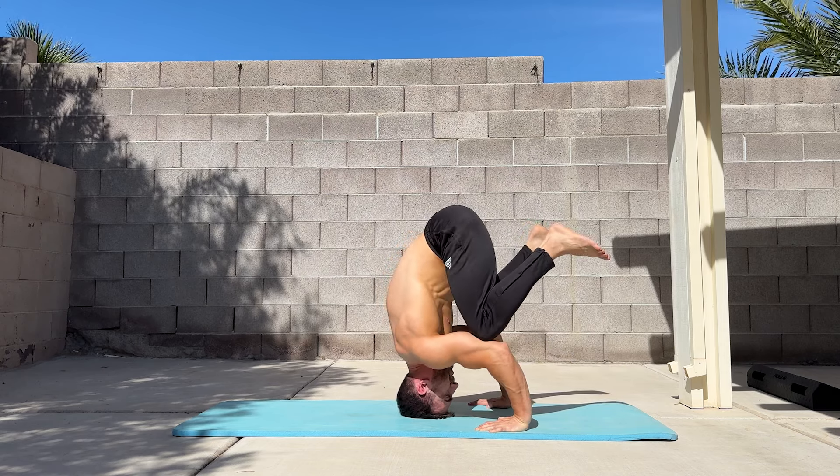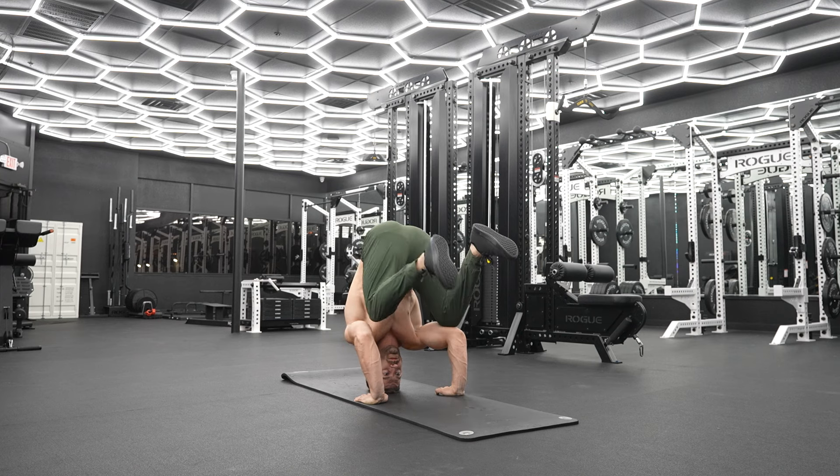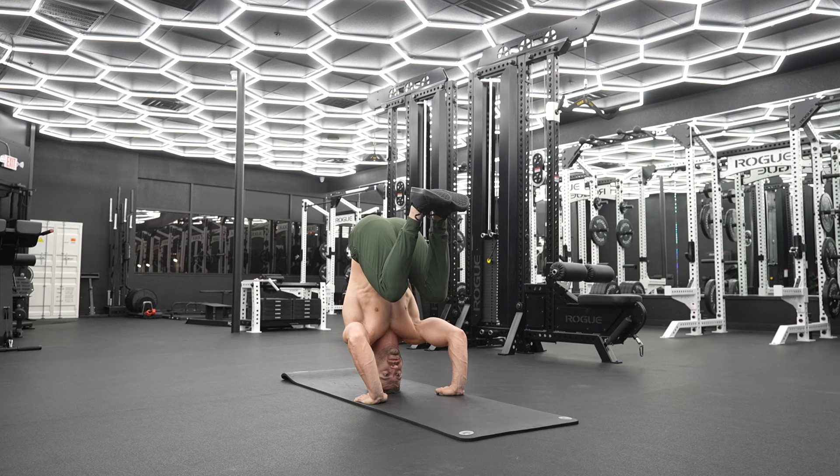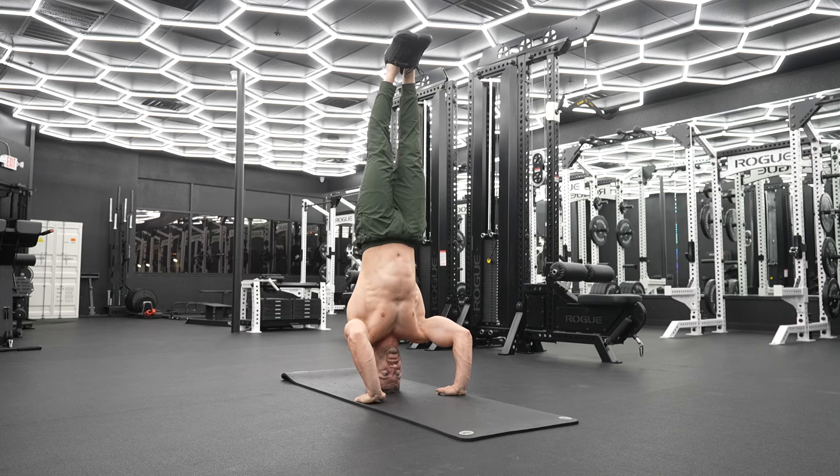From here, bend one leg and place your knee on your upper arm, then do the same with the other side. When you're comfortable holding this, you can increase the challenge by lifting to the tuck, progressing further to the straddle, and finally closing the legs to the full position.